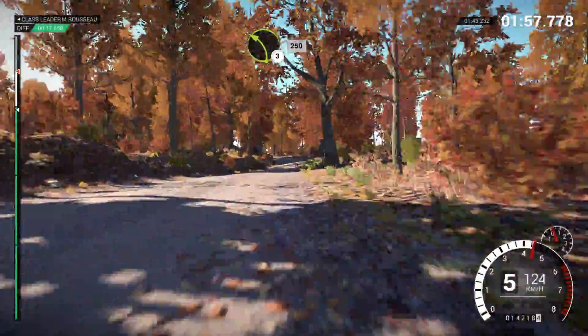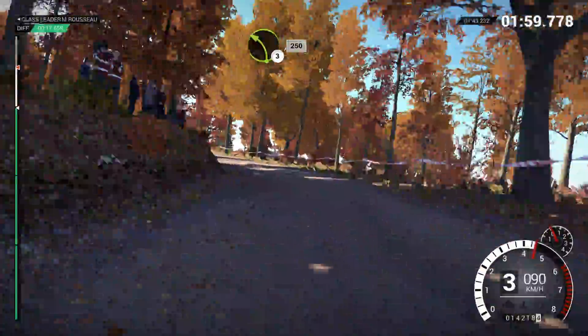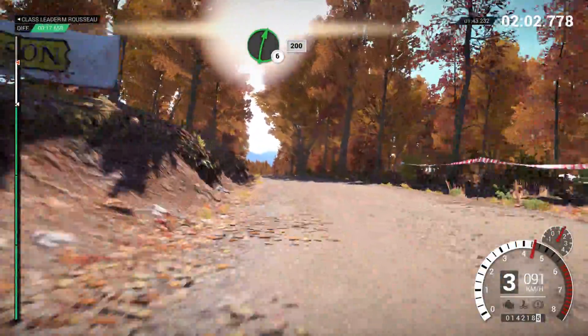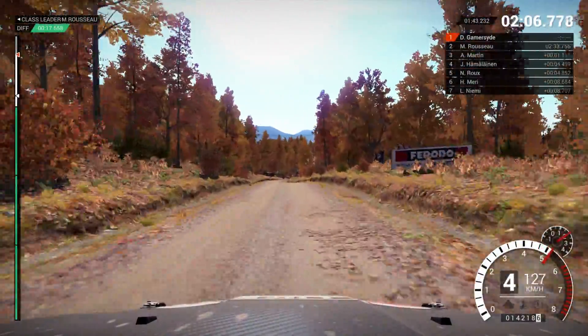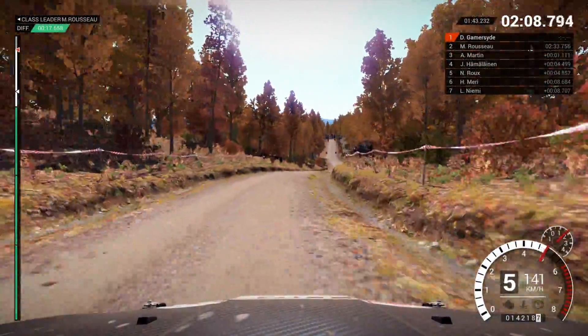Left 6, left 5, keep in. 250. Right 6 over crest. 200, over finish.